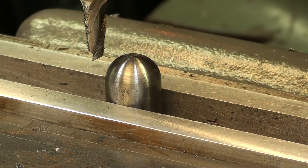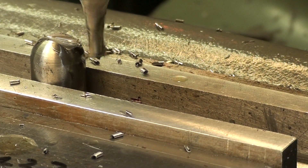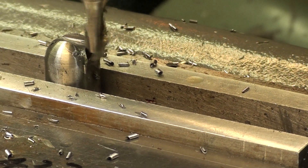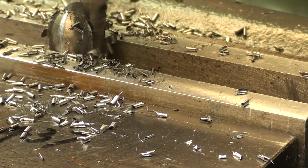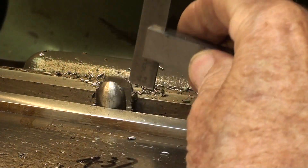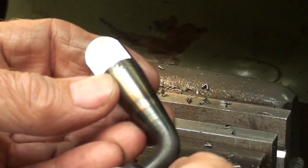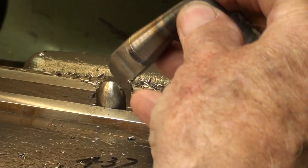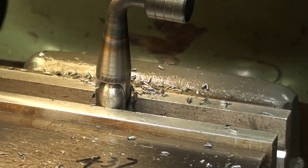There is the first one hundred thousandths. Do not remove the work from the vise until you're sure you have the right dimensions. There's the correct depth — and does the mating piece fit? Yes, it does, and now I can take it out.